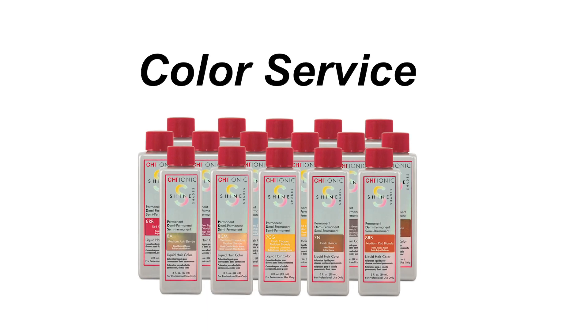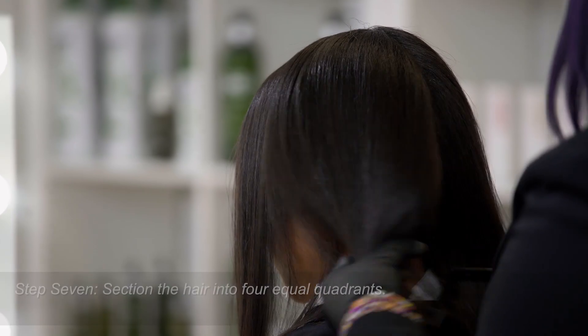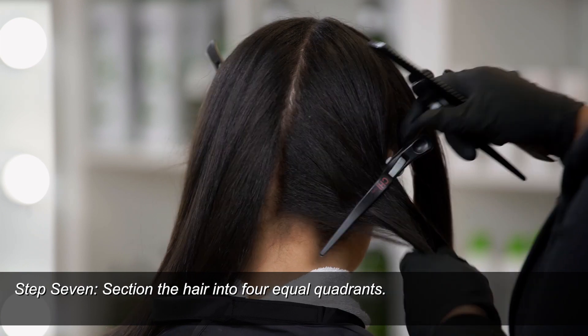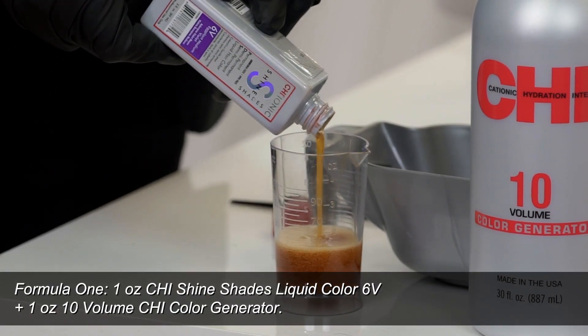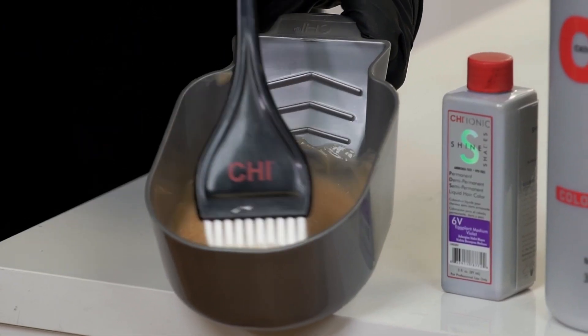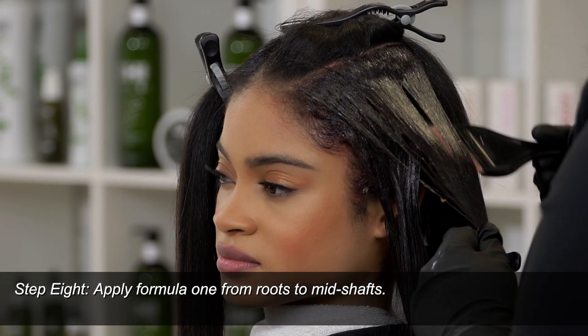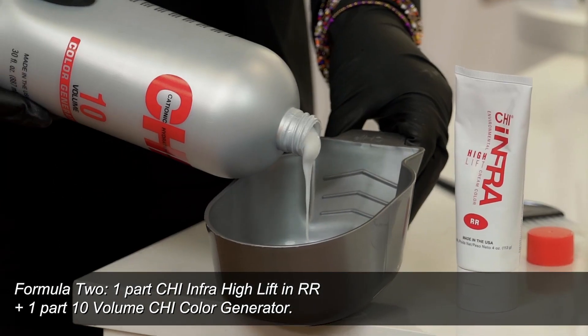Now that we've completed our Chi Enviro Treatment, we're going to move forward to our color service. Our Chi Shine Shades Liquid Color has no ammonia and also has ceramic technology — this is why we're able to do both services in one day. We're going to section her hair into four sections and apply our color formulas. We're using two formulas today: the first is Chi Shine Shades in 6V from our Violet Series with 10-volume generator, and the second is our Chi Infra High Lift Color in RR with a 10-volume generator as well.